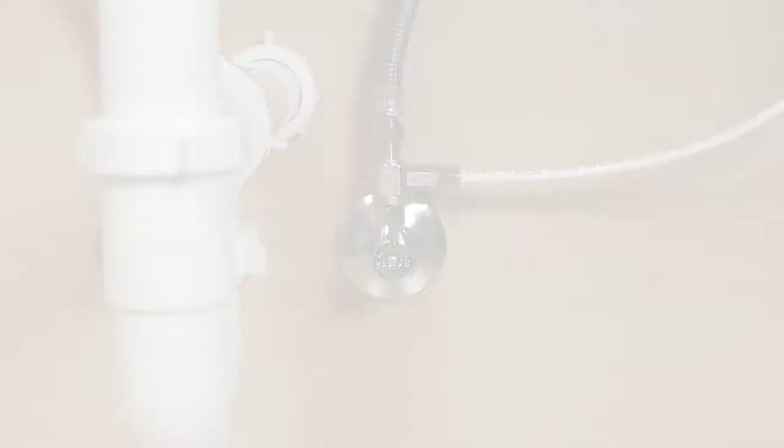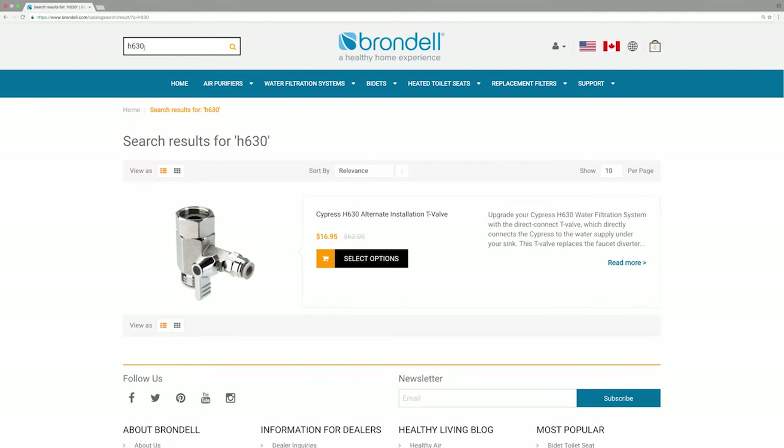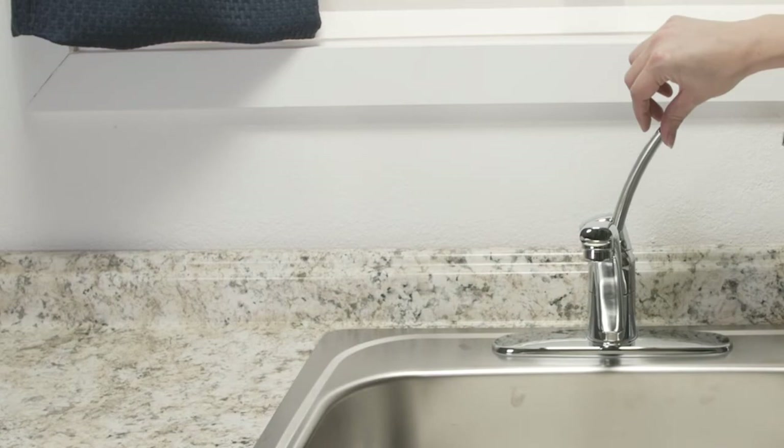To install your Cypress with the alternative under-counter T-valve, please complete the following. First, note the size of the water supply connection under your sink and visit Brondell.com to purchase your Cypress H630 alternative installation T-valve in the correct size. When ready to complete installation, turn off the cold water supply under the sink at the wall. Turn on the faucet to drain any residual water. Disconnect the cold water supply line from the shutoff valve.